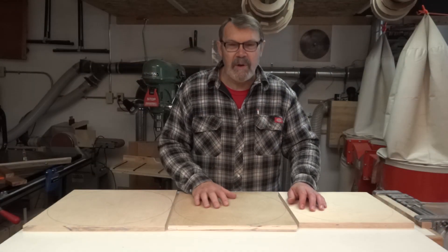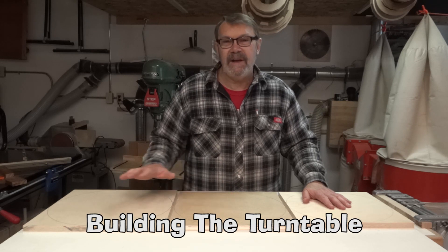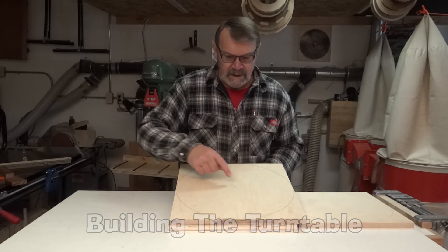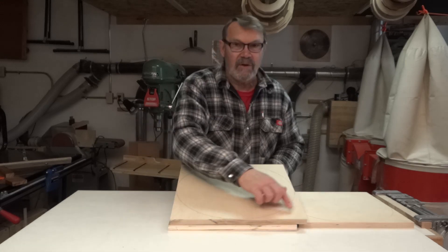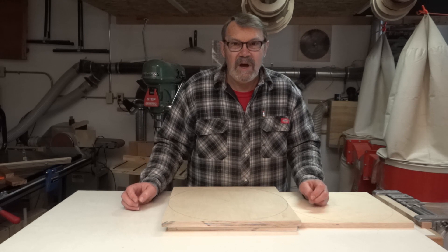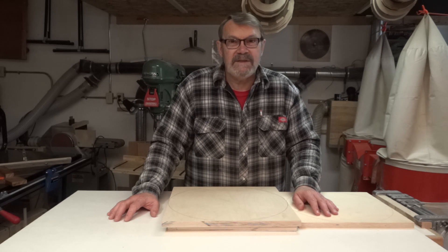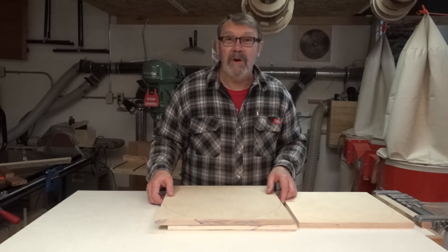I have three square boards of plywood: a 14-inch, a 15-inch, and a 16-inch. I took a straight edge, went from corner to corner diagonally in both ways to find the center. Then I used a beam compass to draw the largest circle I could. Now I'm going to take them to the band saw, cut those circles out roughly, then put them on my sanding circle jig on my disc sander to true them up.